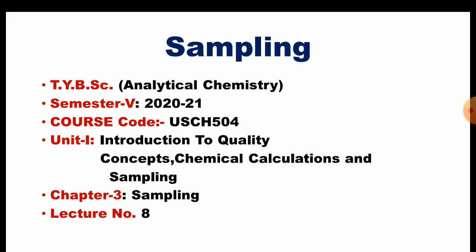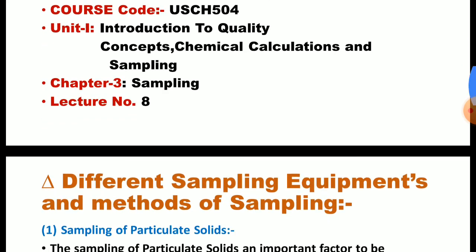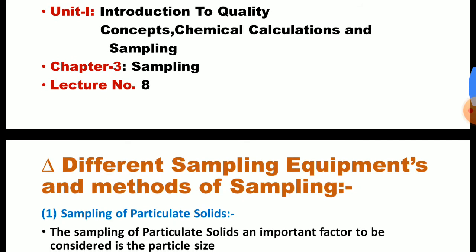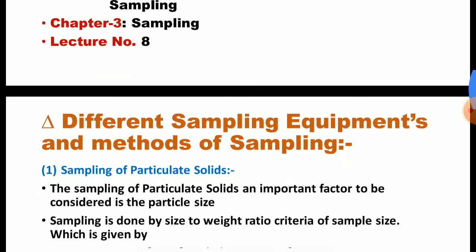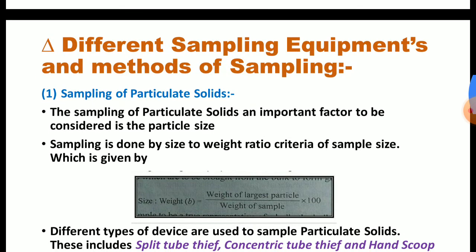In today's lecture, we are going to see different sampling equipments and methods of sampling. Mainly we can see two major methods: that is sampling of particulate solids and compact solids. First we will see sampling of particulate solids.